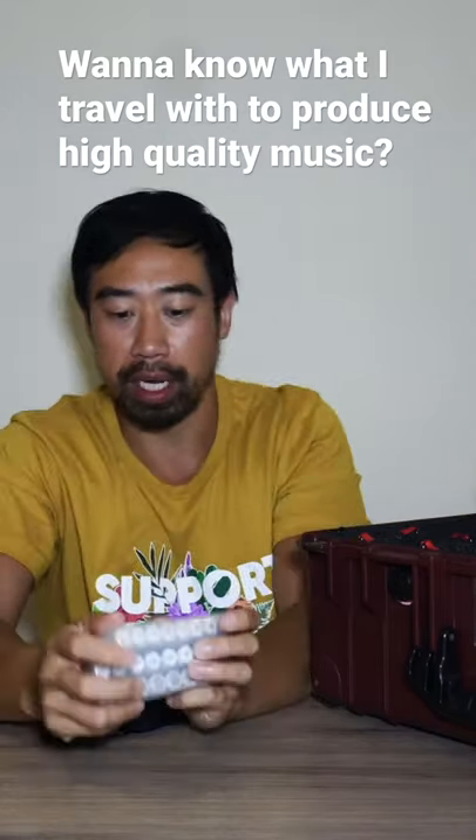I went overkill and got looks like 24 extra rechargeable batteries.